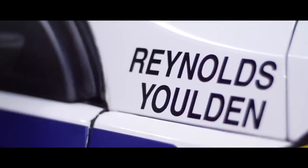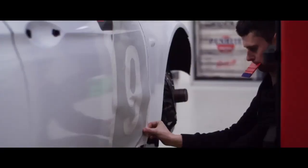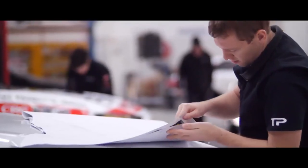Hey guys, it's Matt here from Rapp Studio. Today behind me we have the retro version for David Reynolds and Luke Yildon's number 9 race car. On these projects we've used roughly 50 metres over the two cars. We've used Metamark material today on this car with an HP printer.